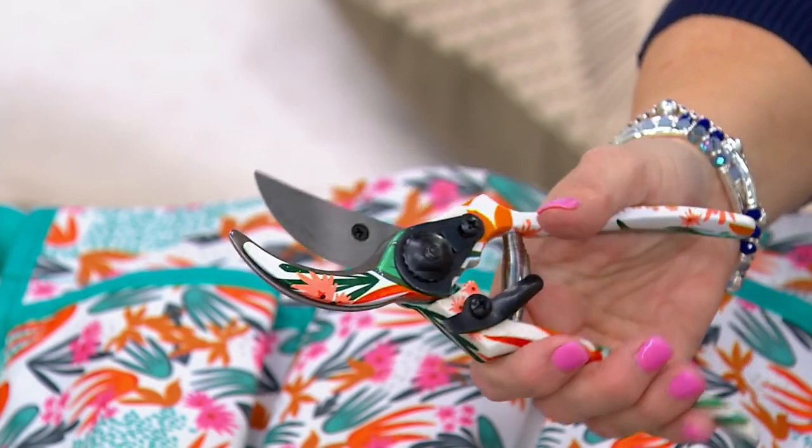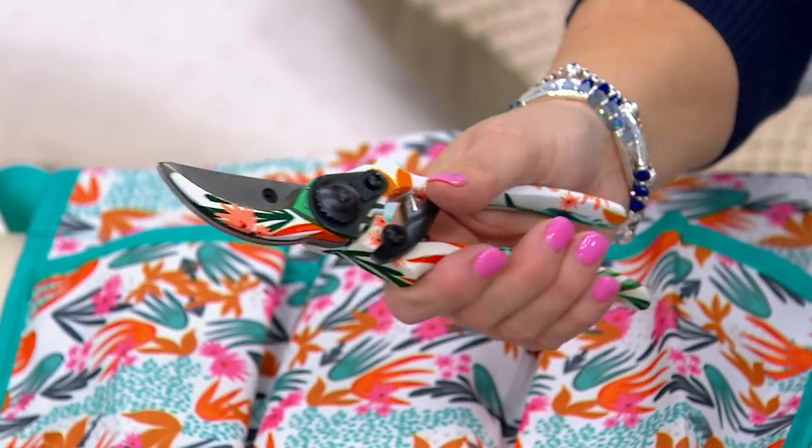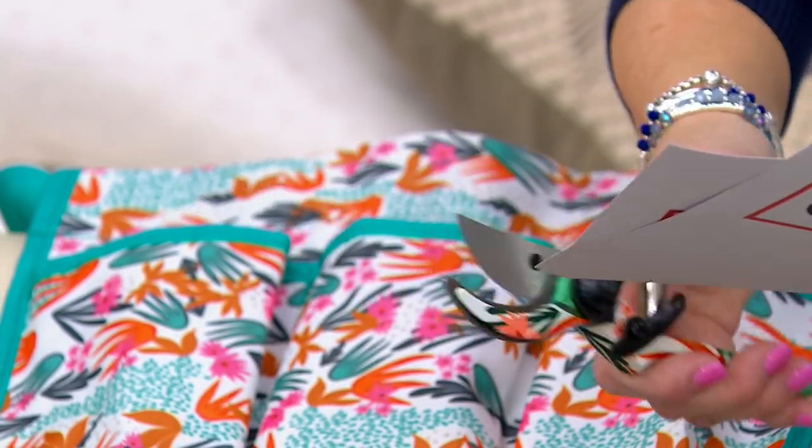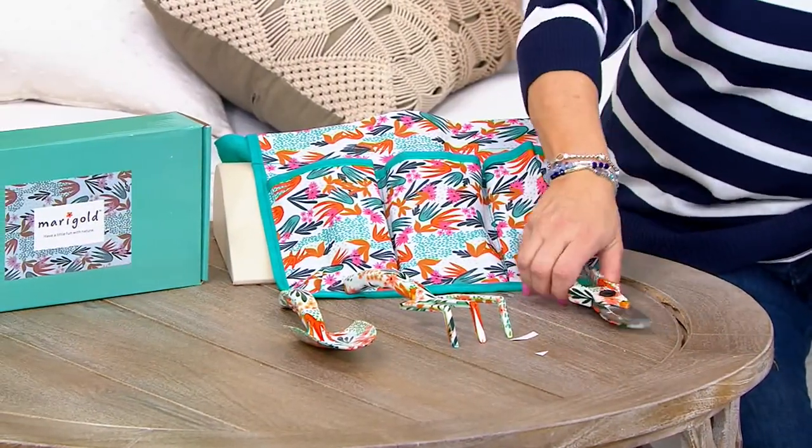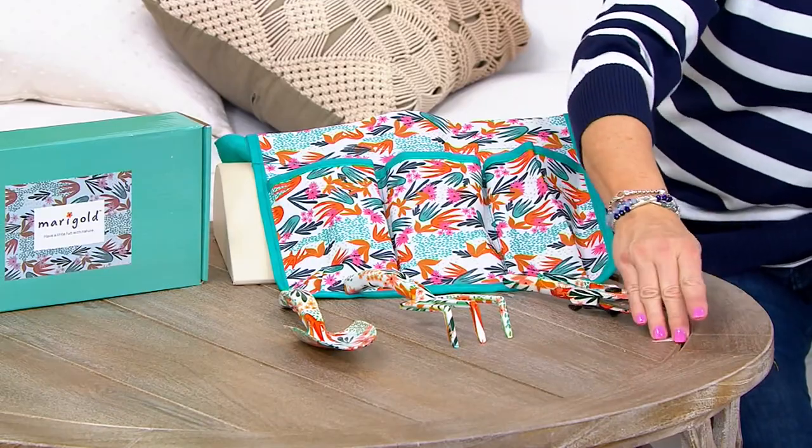Look at the shears you're going to get here — there is a safety catch. We have a lot of pruning to do this time of year, so you need that. And even if you have a set, it's always a good idea to refresh your tools now and again. You should wash them off, find yourself an old bucket, put some play sand in there, and store them in there — that will keep them from getting rust. And they all fit right in here.